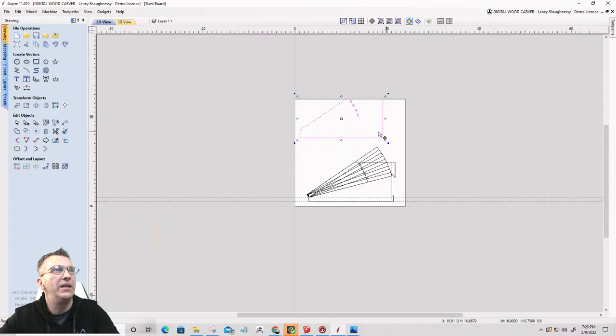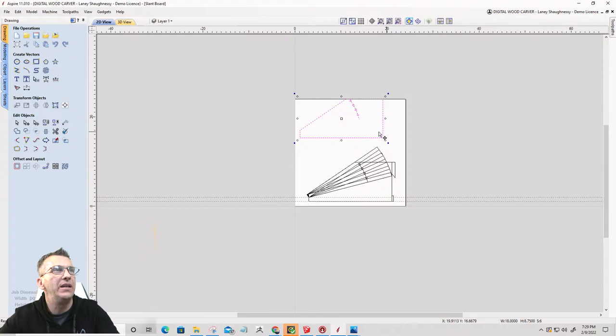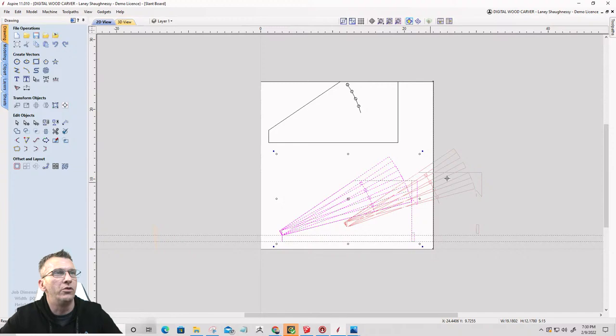I need these holes to go with this part, so I'm going to hold down the control key and make a copy of it because I need two of those to cut out — two sides. I'm going to move the example side view drawing off my board and we'll move that over here.